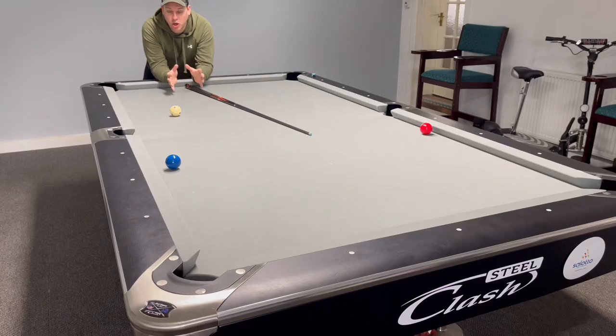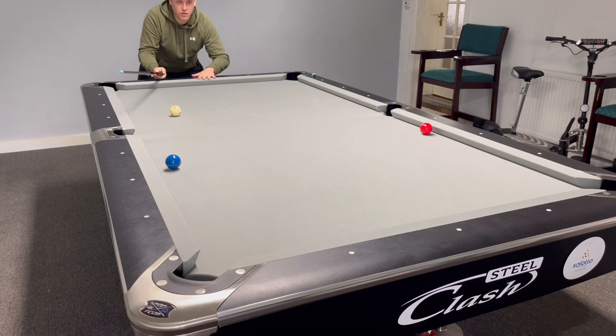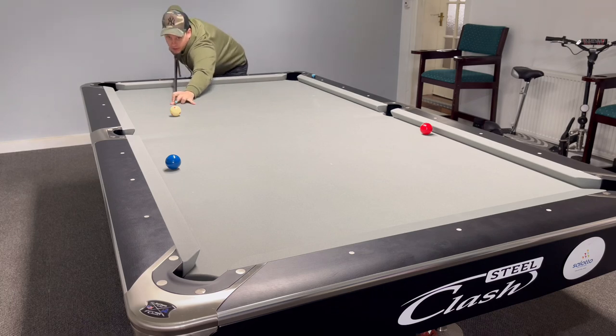I've set the shot up just at a little angle like this. It's all about right-hand English and a little bit of a draw stroke, because as soon as the cue ball hits this rail you want it tracking back up off this rail and back down towards the ball. So a little bit of right English on the draw stroke.